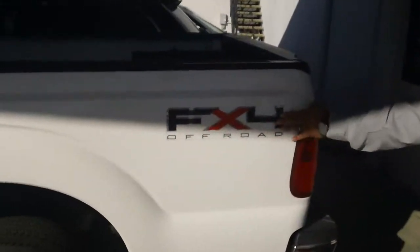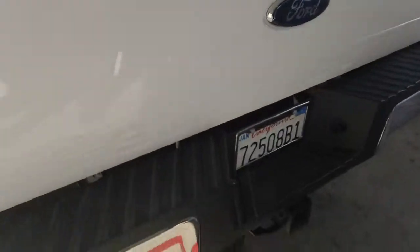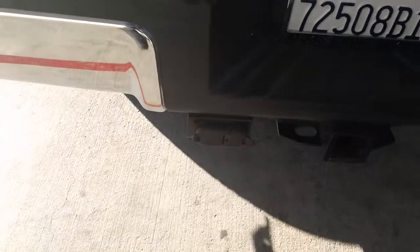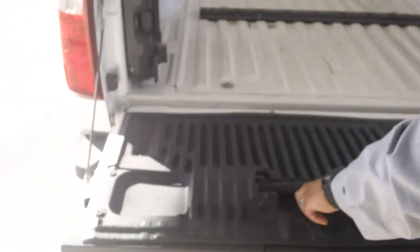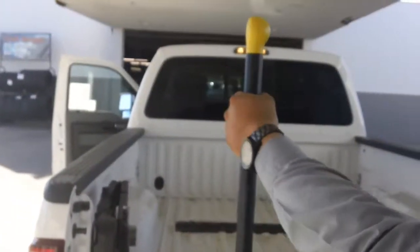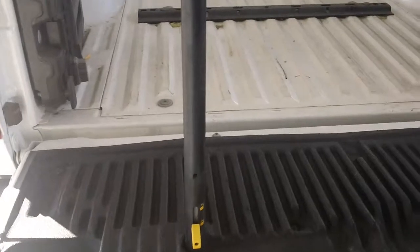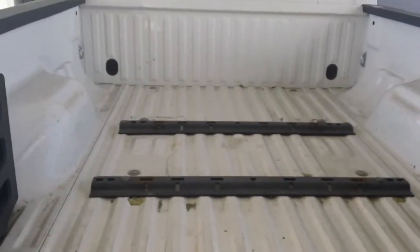Now let's go around the back here. It is your FX4 off-road. You do have your tow package with a 4 and a 7 pin connection. You do have your pull for easy access onto your bed. It does have your setup there for your 5th wheel.